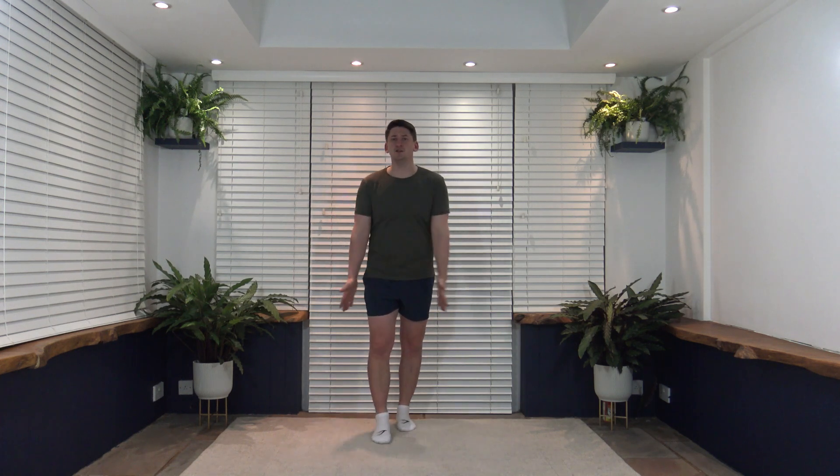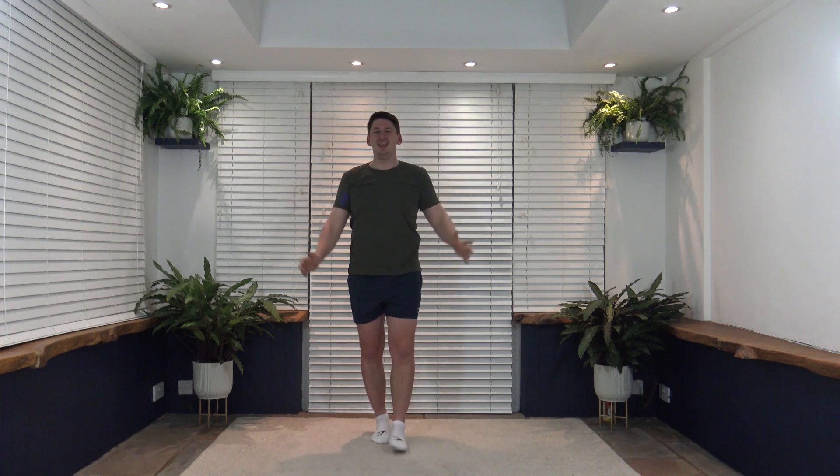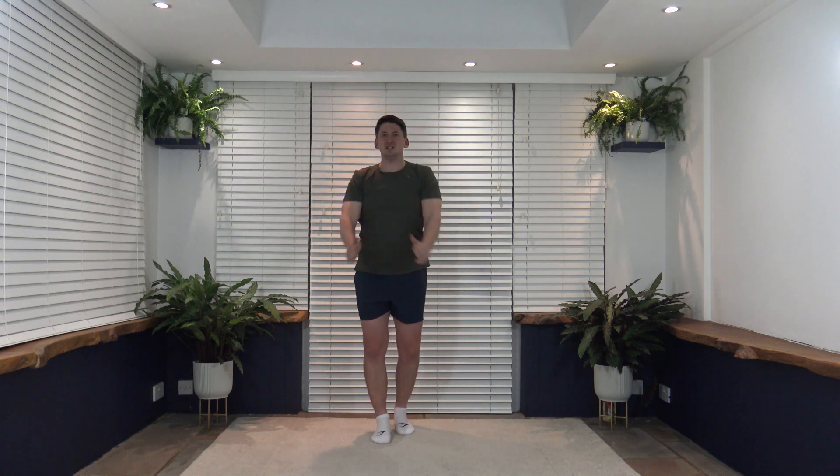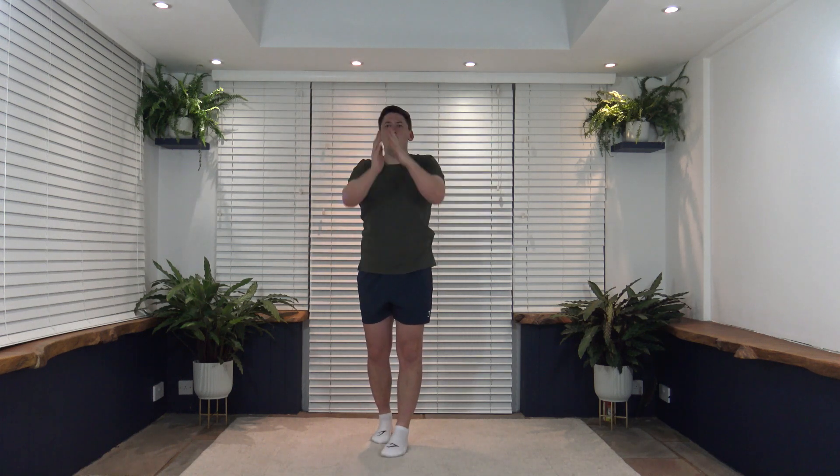We're going to finish off the warm-up with some arm circles — going up nice and high and backwards to get those shoulders nice and warm. Lovely job, take your time. Let's change directions — bring it up and over, nice and slow and controlled. Super job — four, three, two, one. Excellent work!